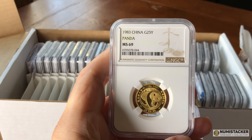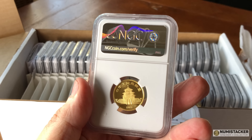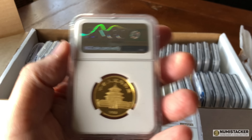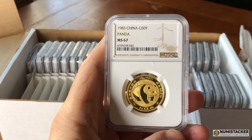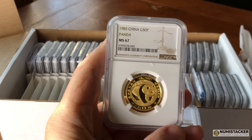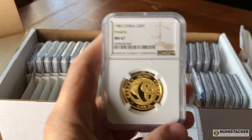I'd be interested in what you guys think about pandas generally — silver pandas, gold pandas. Have they got future potential? Have they passed their sell-by date? Have you been selling or buying them? What would be better than a panda? Are the Queen's Beasts now better than the pandas? Are Libertas better than the pandas? Where do they come in your list of desirability?